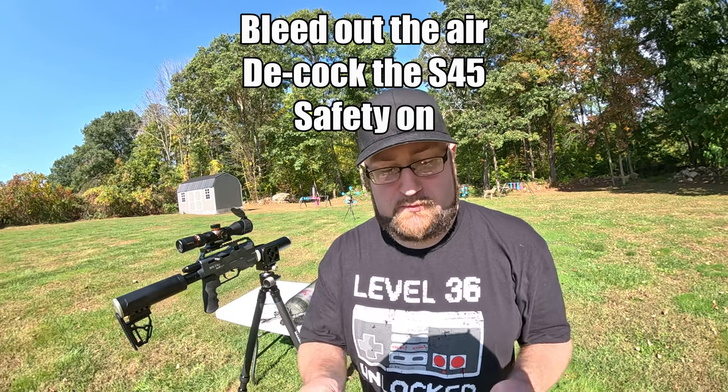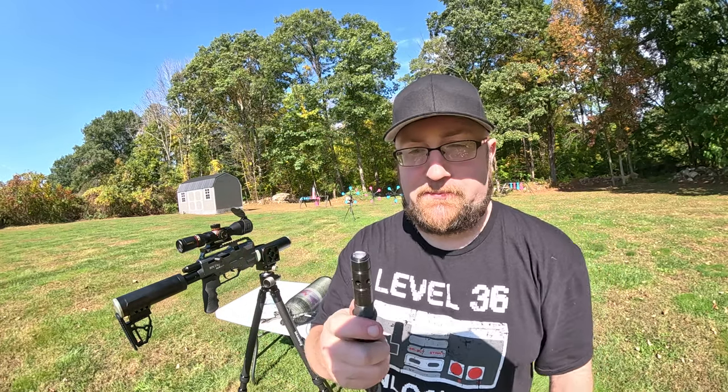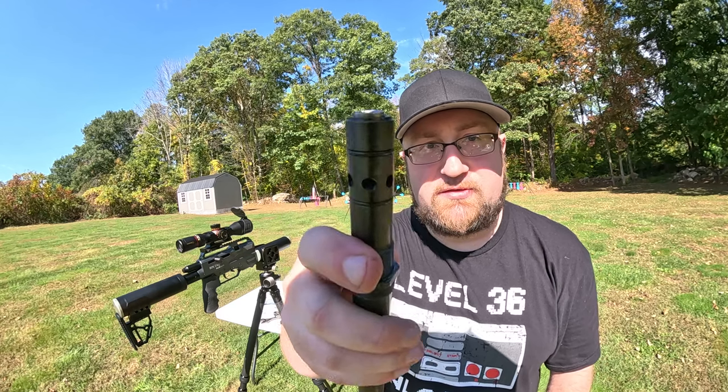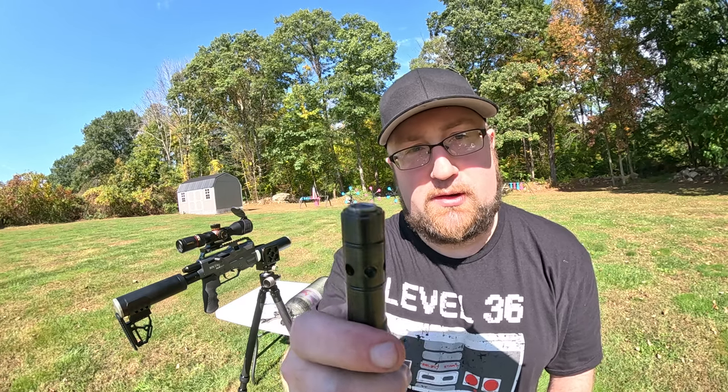So to clear that jam, all we have to do is unscrew this nut, the barrel, and start throwing it off, and then clear this out of it. So we're not going to be using that ammo anymore. We're going to stick with the 172s.